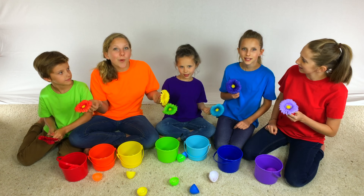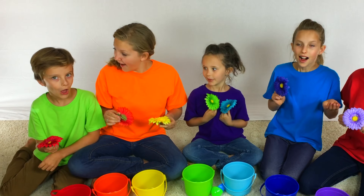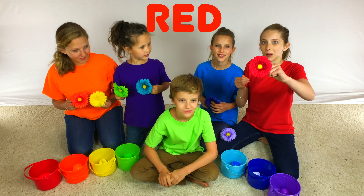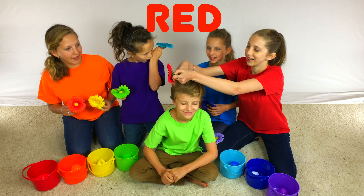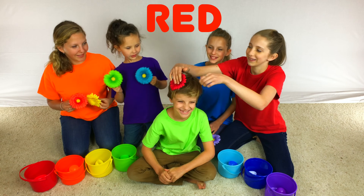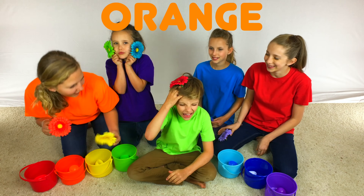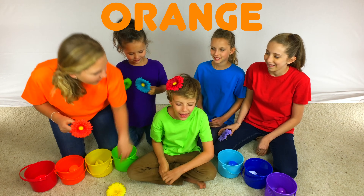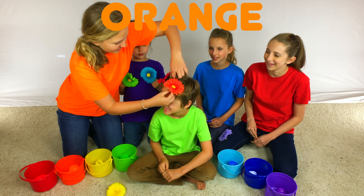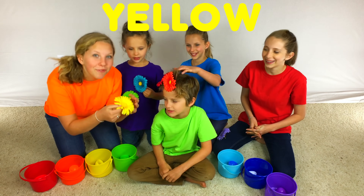I wonder what we should do with these. Let's decorate JoJo. At least start with Spider-Man color. I'm going to put the red flower in JoJo's hair. I'm going to put the orange flower in JoJo's hair. And I'm going to put the yellow flower in JoJo's hair.